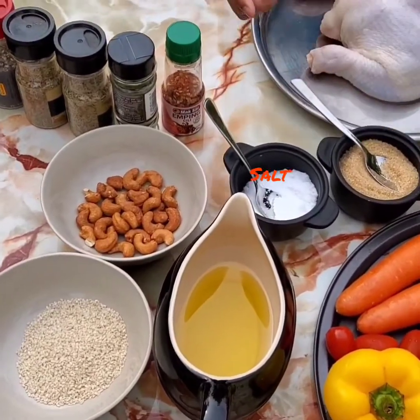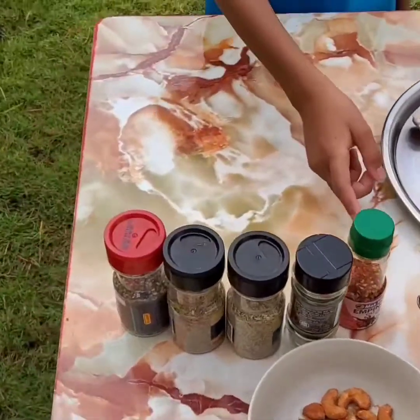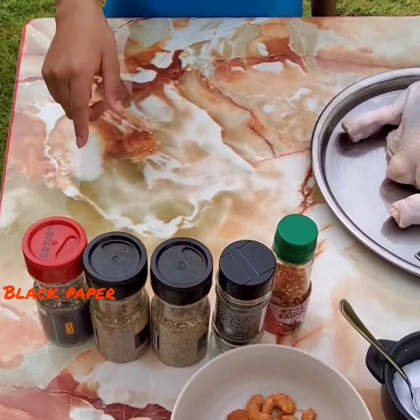And brown sugar, salt, olive oil, sesame seeds, cashews, chili flakes, parsley flakes, rosemary, thyme and black pepper.